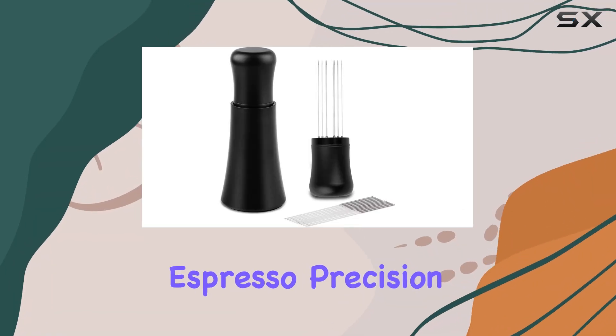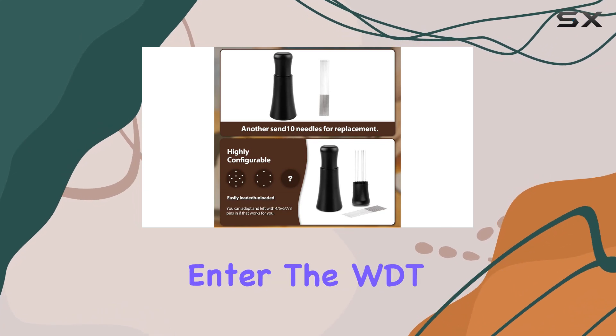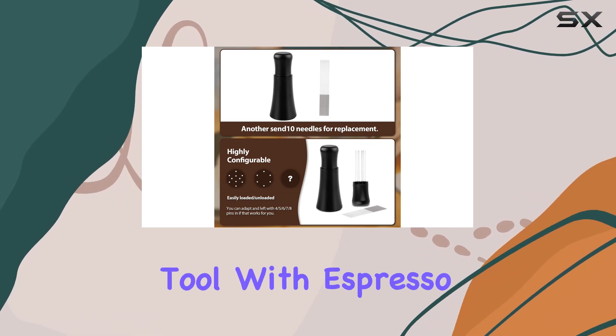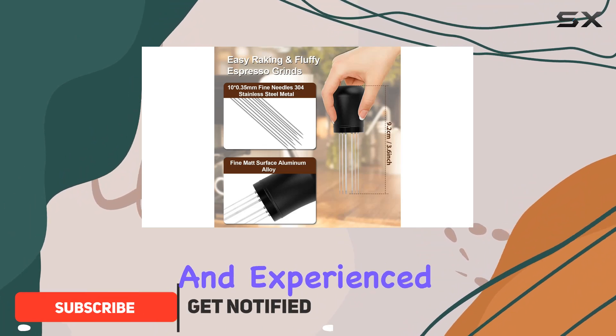When it comes to crafting the perfect espresso, precision is key, and the tools you use can make all the difference. Enter the WDT tool with espresso distribution tools, a game changer for both novice and experienced baristas alike.